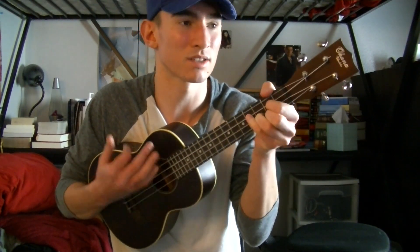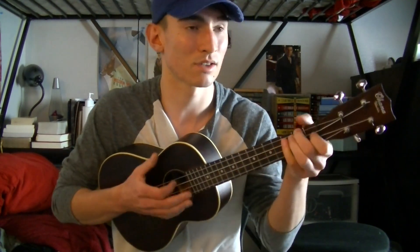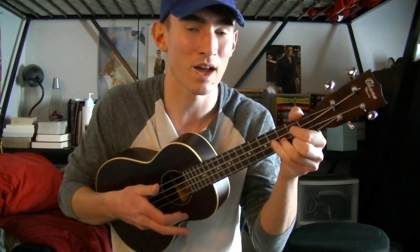This is the drop part — it's just the same chords as the verse, and you just repeat that. Now I'll teach you the strumming pattern. A basic strumming pattern you could use for this song is...